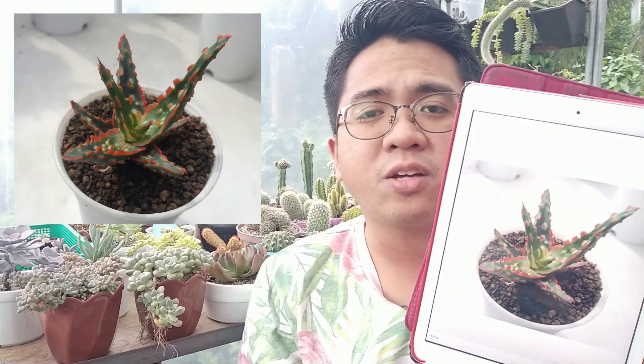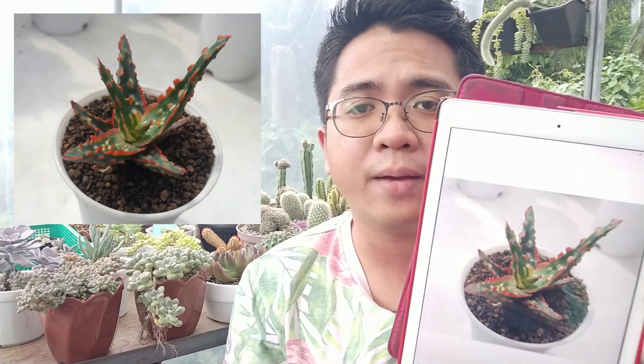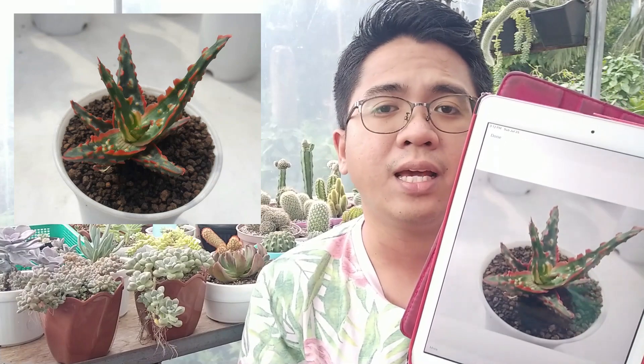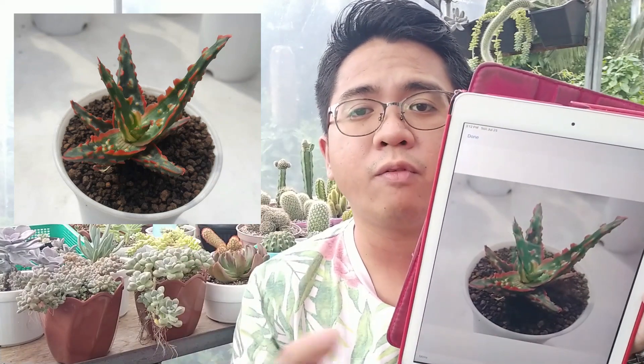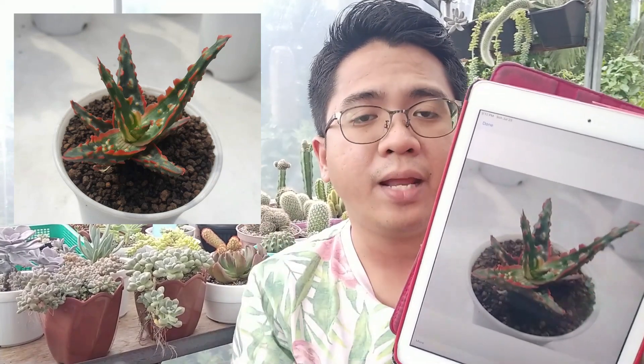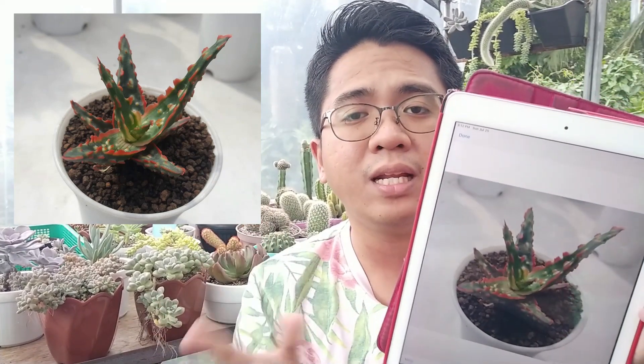That rectangular teeth feature is a really nice, coveted trait in aloe hybrids. When sold for about 200 to 300 pesos, I think that was a really reasonable and cheap price for this variety of aloe, even if it's still a juvenile plant. This plant will acclimate quickly — you should get one if you manage to find something like this priced at 200 to 300.